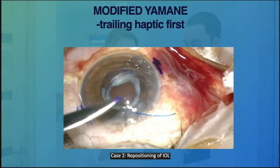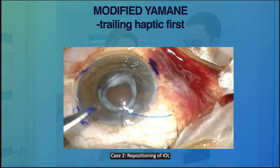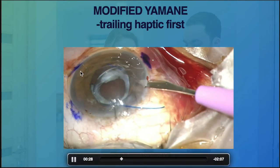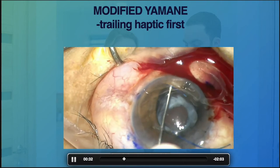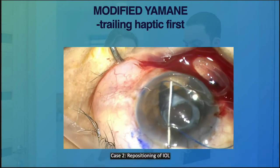We did that using a spatula. As you can see, I am creating another paracentesis opposite to the main wound so we can bring both haptics into the anterior chamber.